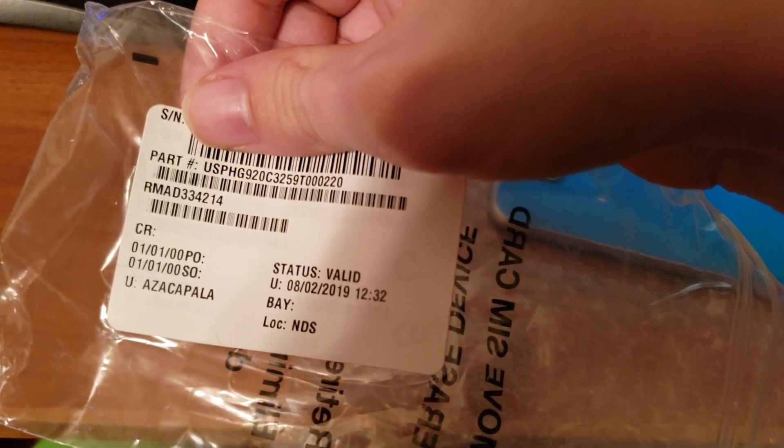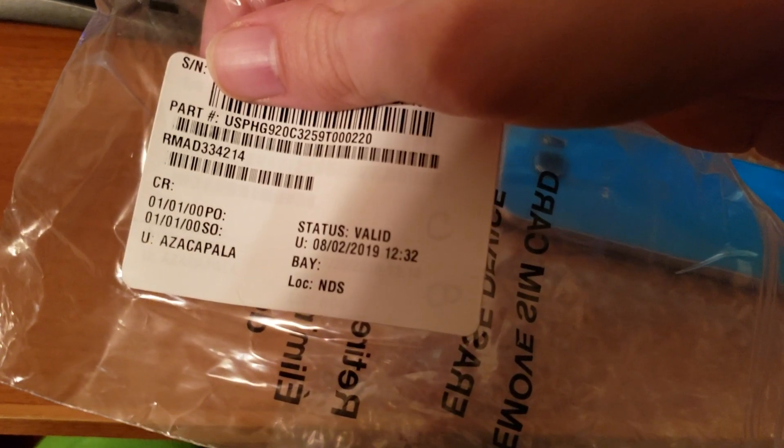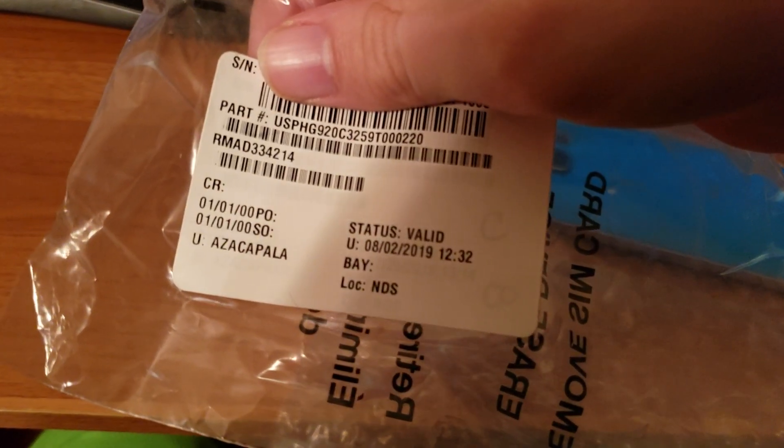It says the status valid — I'm assuming that means unlocked or wiped — August 2nd 2019 at 12:32. I don't know what any of this other stuff is.